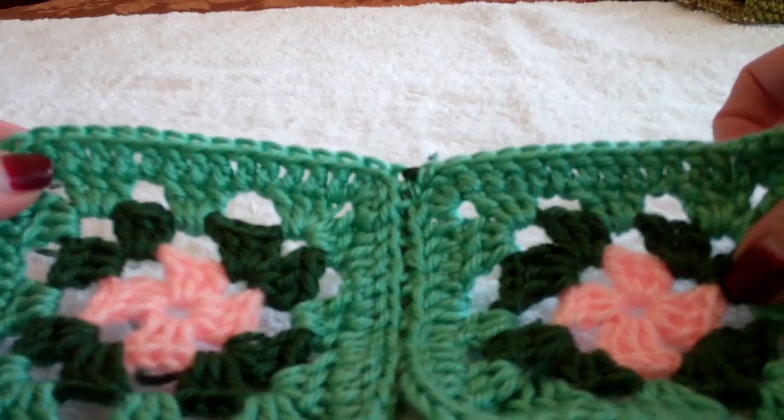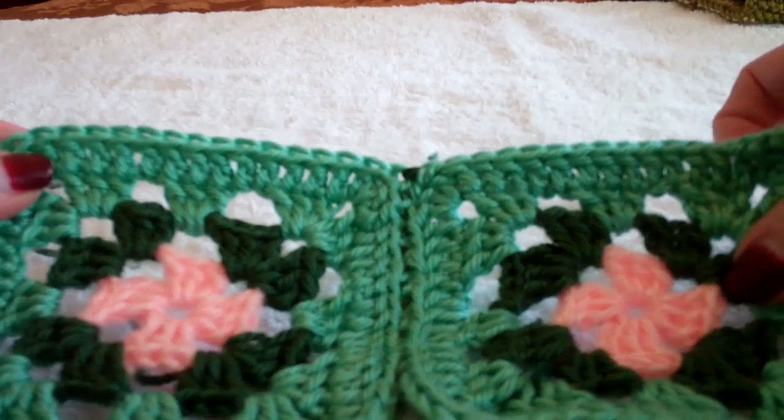There will be some more videos showing you other ways to join granny squares. If you would like written instructions or any free patterns, just go to FreePatterns at SimpleAndSensational.com.